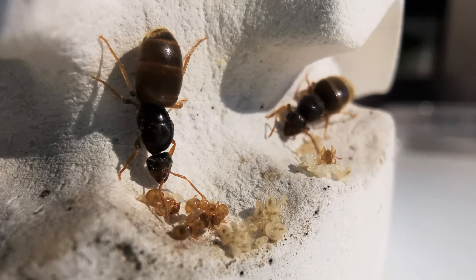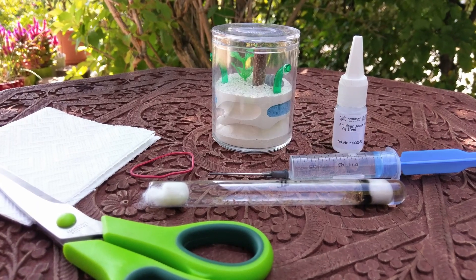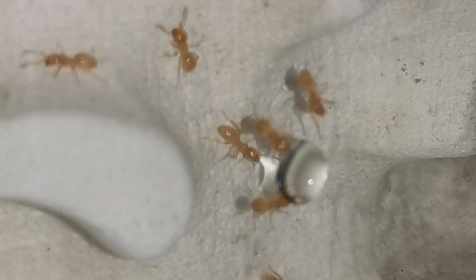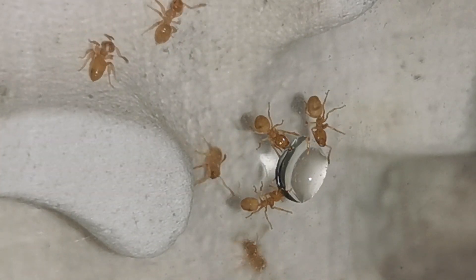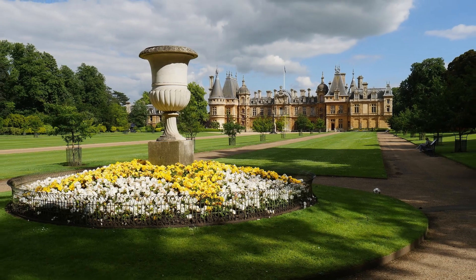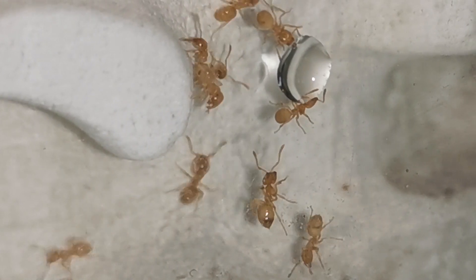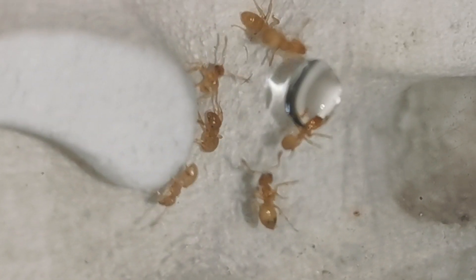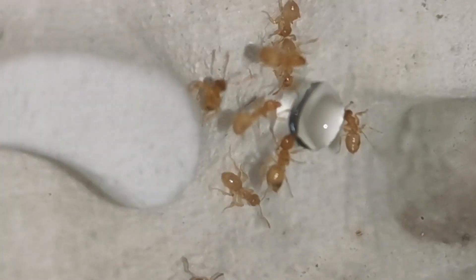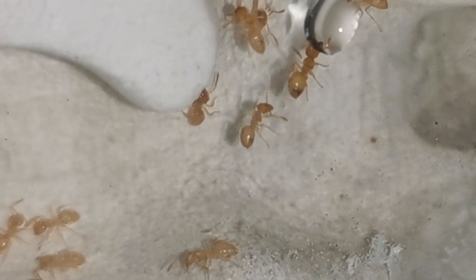I also had to learn the hard way that Lasius Flavus need much more humid conditions than other ants. That may also be due to them living a mostly underground life in their natural environment — the European gardens. Furthermore, having seen how this species can flourish given the right conditions by uncovering a wild Lasius Flavus colony while doing some gardening, I have come to the conclusion to set this colony free where they belong.